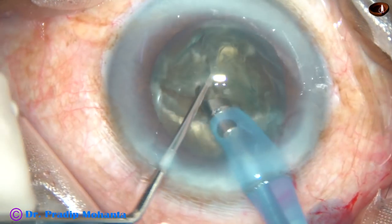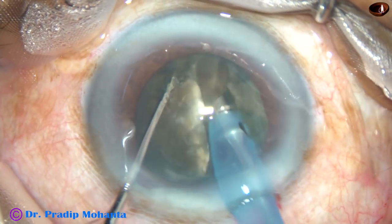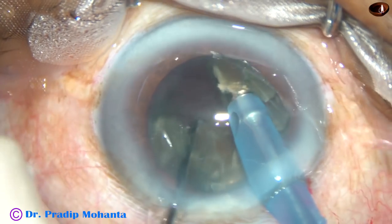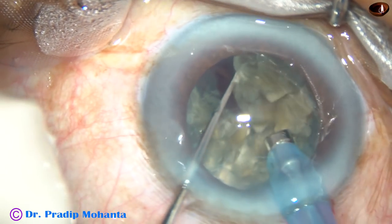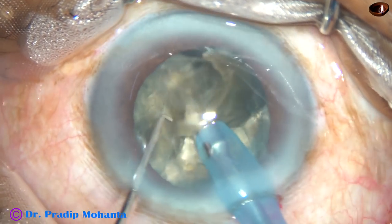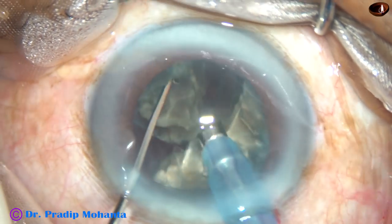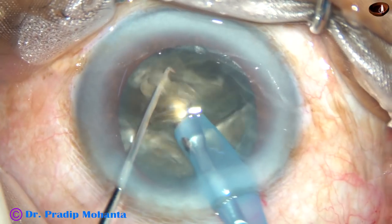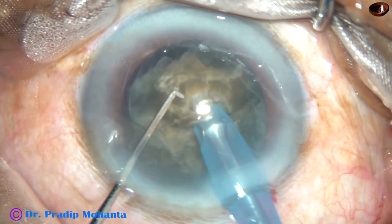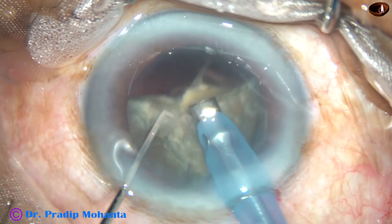Friends, if you don't have access to a femtolaser which can soften this kind of hard nucleus, don't be afraid. Just increase your skills and conquer these cases very comfortably. Each nuclear piece is tilted so that you can start emulsifying from its apex. Phaco power used in this case is 85%, flow rate is 45 ml per minute, and vacuum is 450 millimeters of mercury.